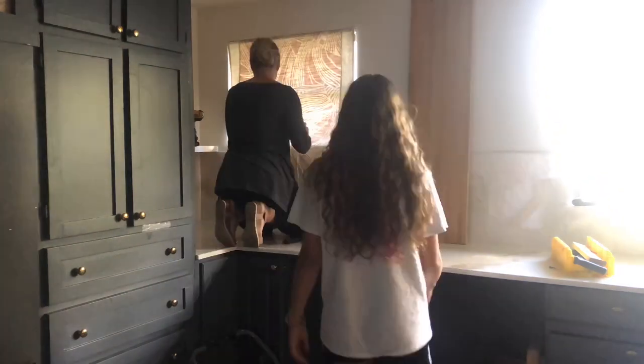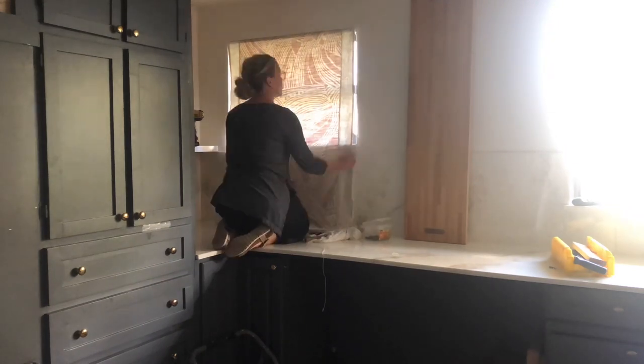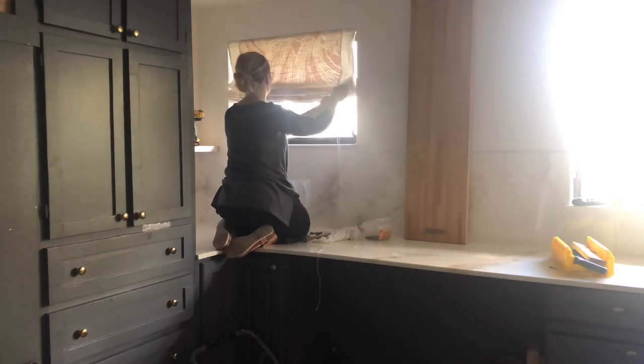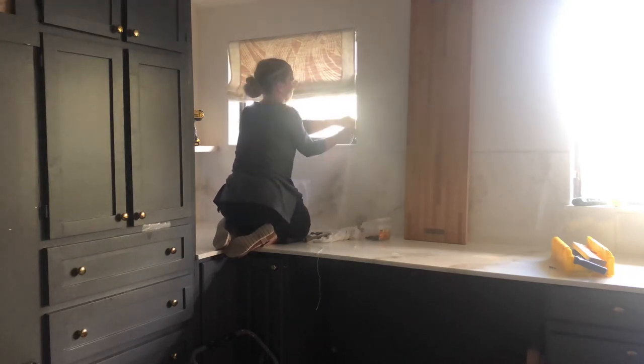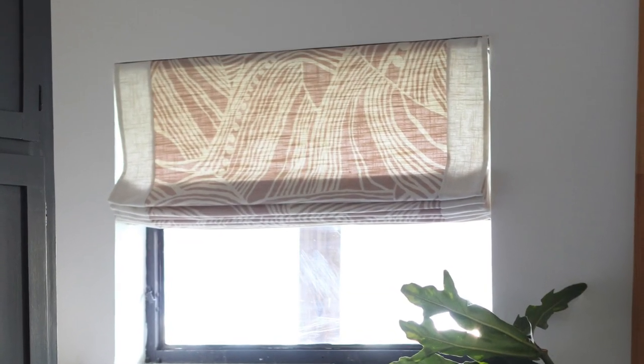Raise your shade with the lift cord, tie it off to the cleat you've put in your wall, then style your shade — straighten out your fabric, make sure the folds are the way you want them, make sure your rings are tucked back and your folds are out in front. That's all there is to it. It's a really simple process and it doesn't cost a lot of money to make a Roman shade, so give yourself some grace and give it a try.